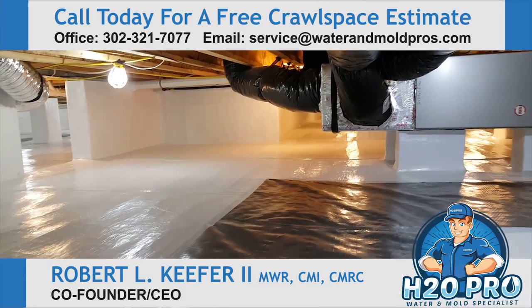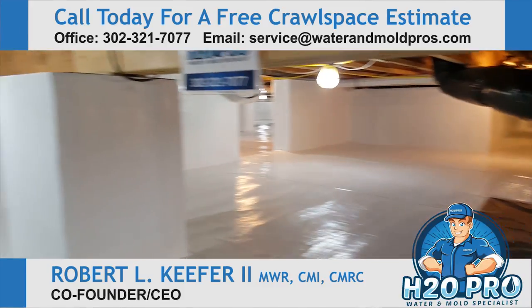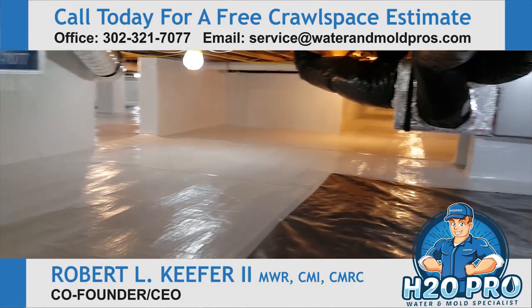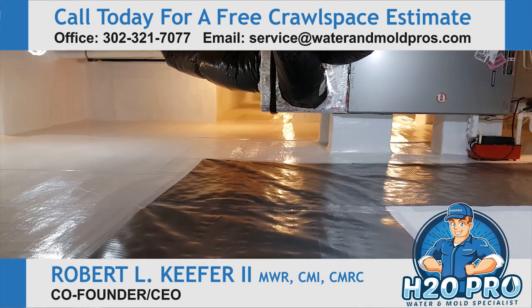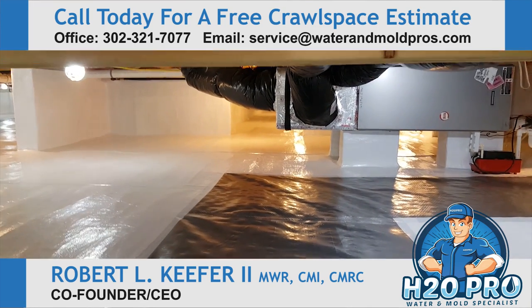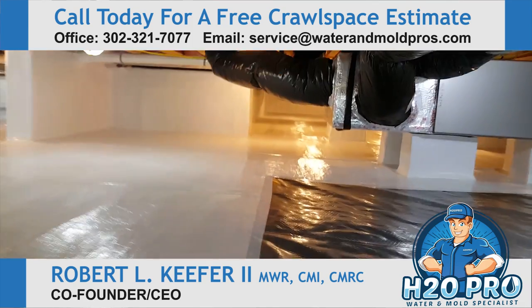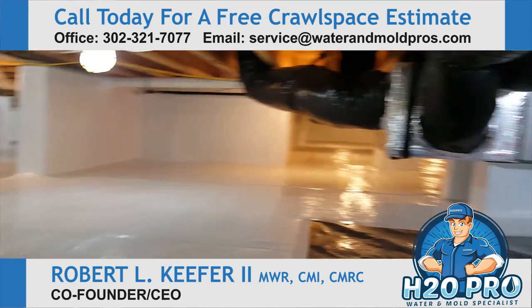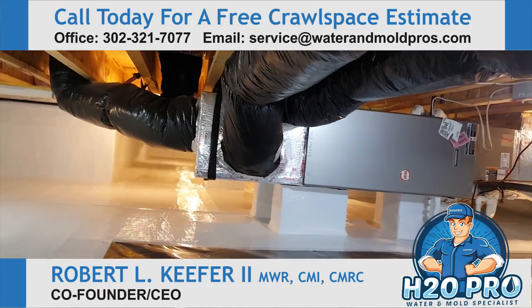This is our really good insulated vapor barrier — it is absolute top notch. It also has a radiant barrier on one side, which keeps out radiant heat in addition to conductive heat, so it takes care of heat in two different ways. That is just one of the many things we're doing above our competition.